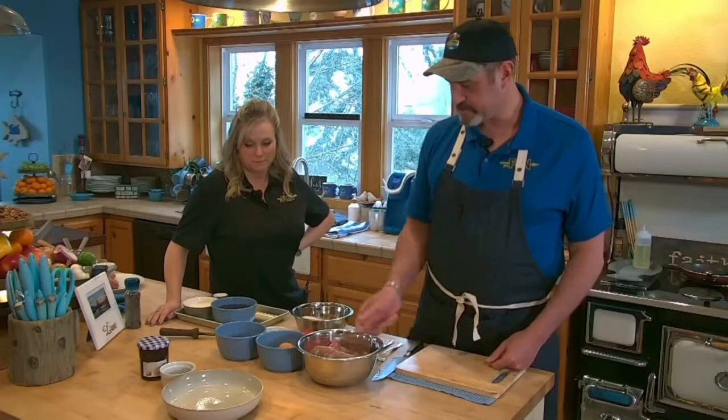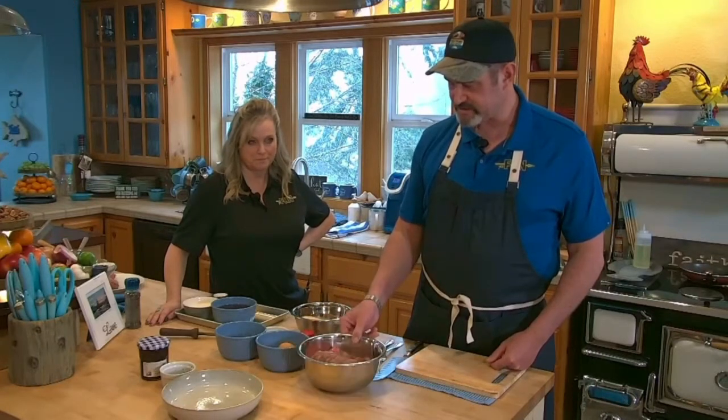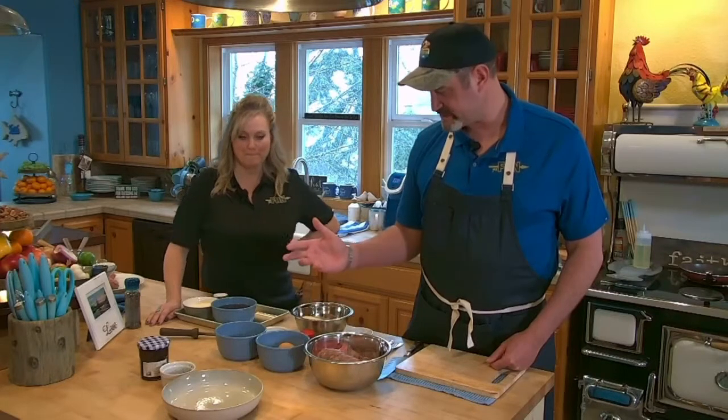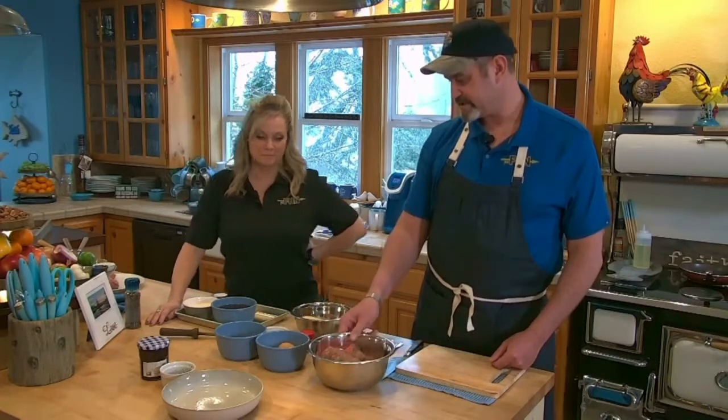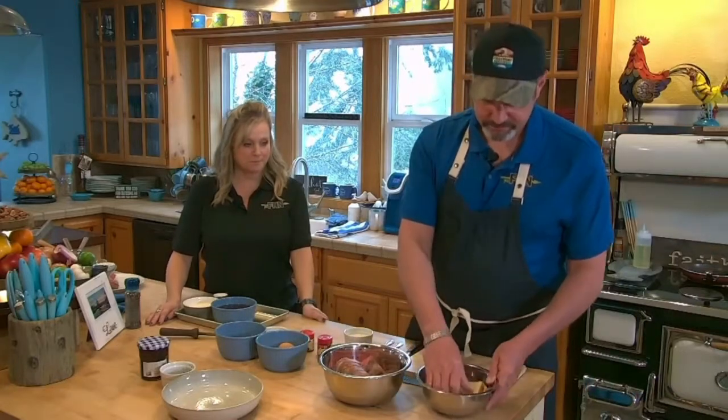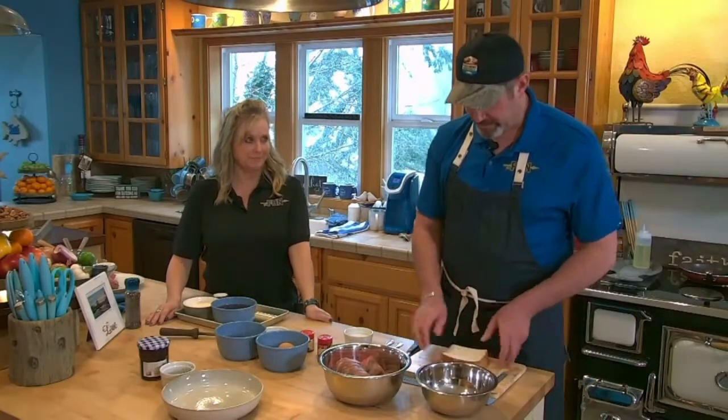We're starting with our venison grind — this is an 80/20 grind, a great new way to use up your ground venison. And we need to start with our white bread.